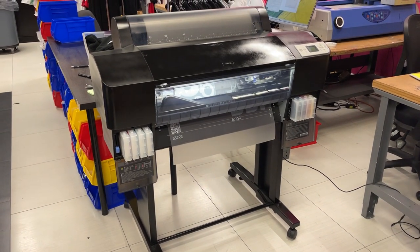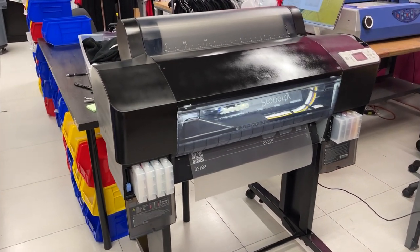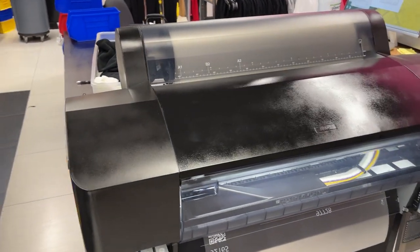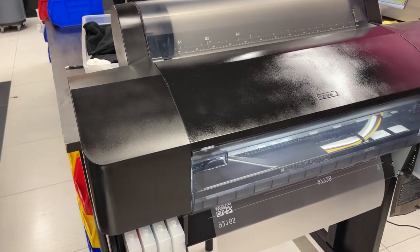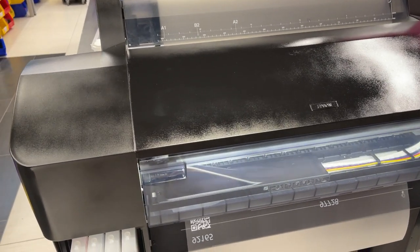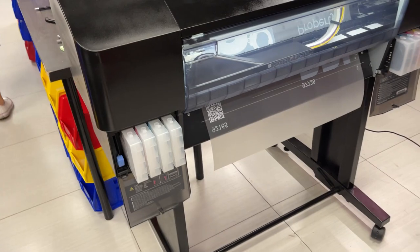Hello guys, this is John from McLeod. Today we are testing our newest member of a 24-inch sprinter. This is called the MP 2410 — it is a single head with 8 channels and it's colored black.